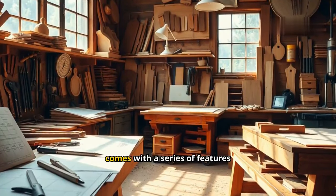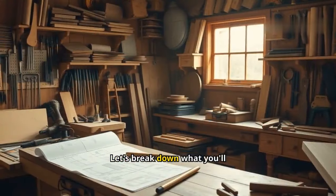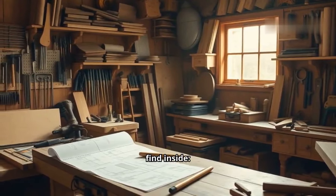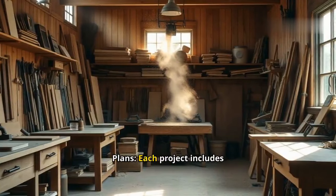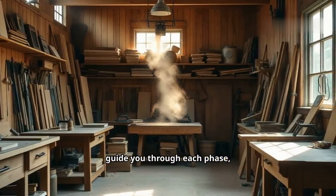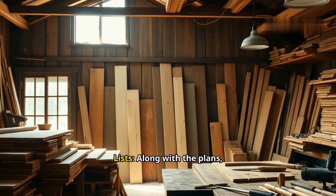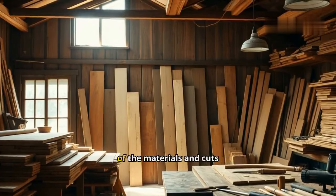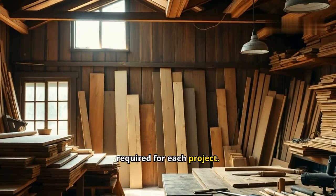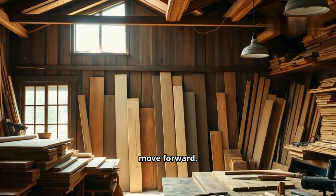Each project comes with a series of features designed to simplify the building process. Let's break down what you'll find inside. Detailed step-by-step plans: each project includes comprehensive instructions that guide you through each phase, from cutting to assembly and finishing. Templates and materials lists: along with the plans, you'll receive templates and lists of the materials and cuts required for each project. This removes the doubt about what to buy or how to move forward.